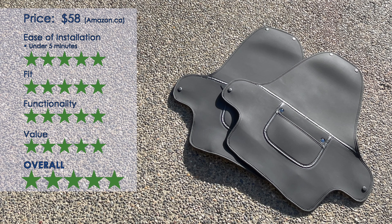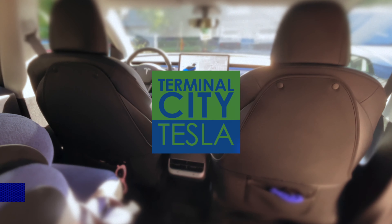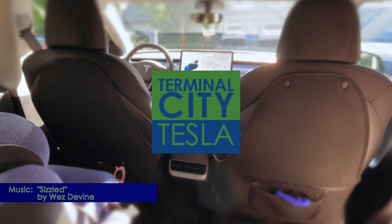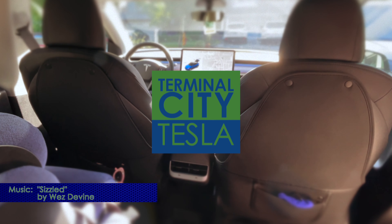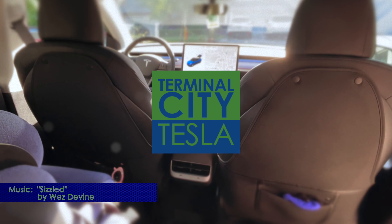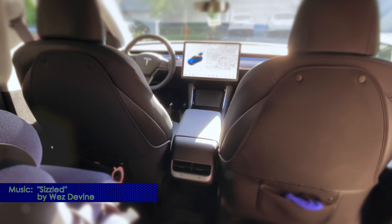So overall, five out of five. I highly recommend these if you have kids in the back seat — they will protect the seat back from footprints and scratches and such. Can't say enough about these ones: the TESMAX seat back protectors. Thank you so much for tuning in. Hope you liked this one. If you did, please give us a thumbs up, subscribe to the channel, and we will see you on the next one. Take care everybody, see you next time, buddy. Bye! Bye, everybody! Thank you.